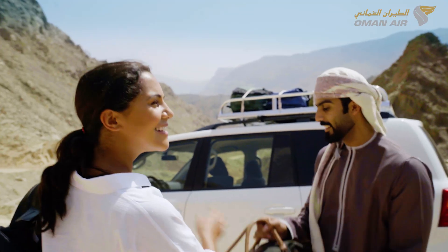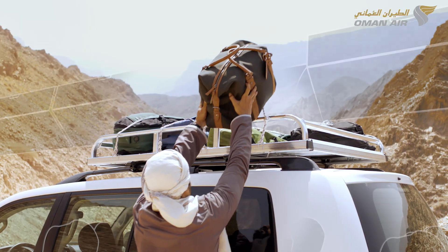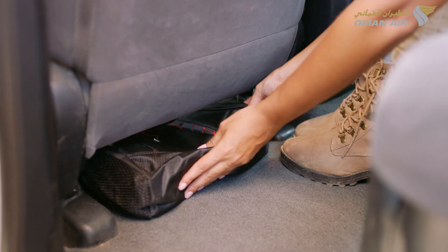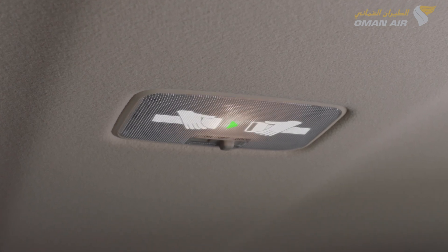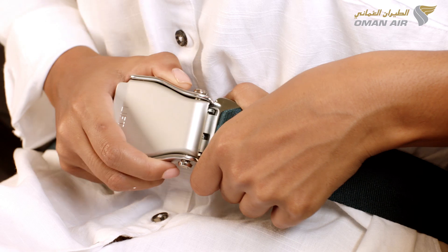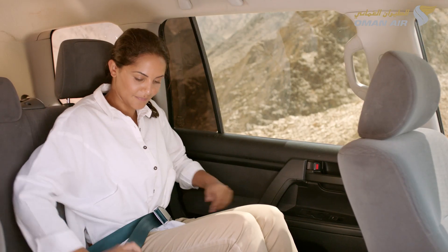Before take-off, please ensure that your baggage is placed in the overhead compartment or is placed underneath the seat in front of you. Your seatbelt should be fastened whenever the seatbelt sign is illuminated by pushing the metal tab into the buckle and tightening by pulling the strap.